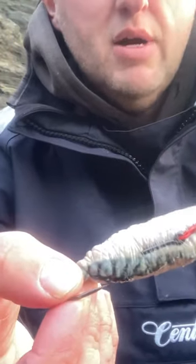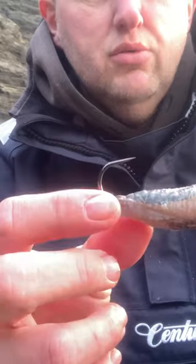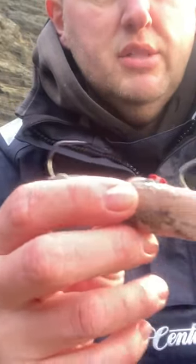I've taken a big strip of mackerel and a squid and bound them together. It's a 6.0 J hook — I can't remember what size the catfish hook is.